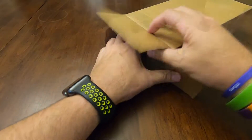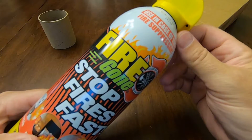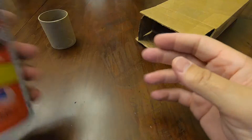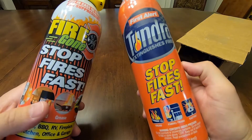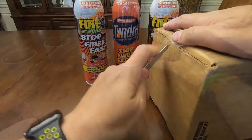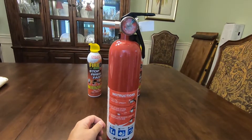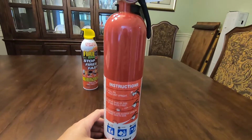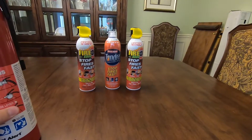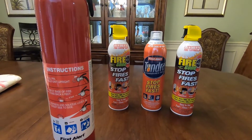Up next, let's pull these out carefully. One says 'Fire Gone — stops fires fast,' and this one's called Tundra — it stops fires fast as well. That's handy. So we got one larger fire extinguisher and two of the aerosol can-based fire extinguishers — they actually have flame retardant foam in them. I'll put one at a central location and keep a couple next to the mining rigs.